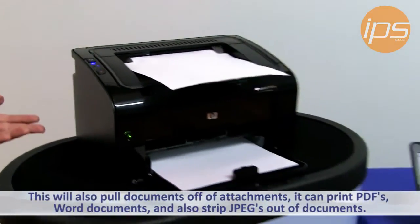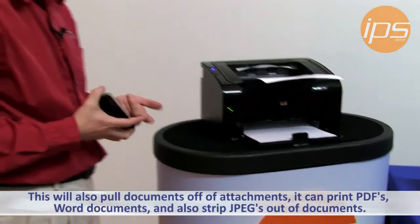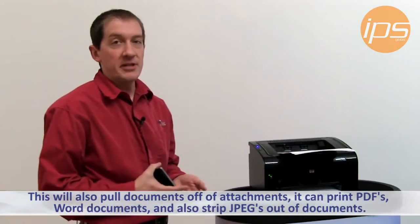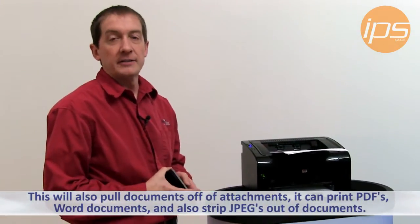This will also pull documents off of attachments. It can print PDFs, Word documents, and also strip JPEG pictures out of documents.